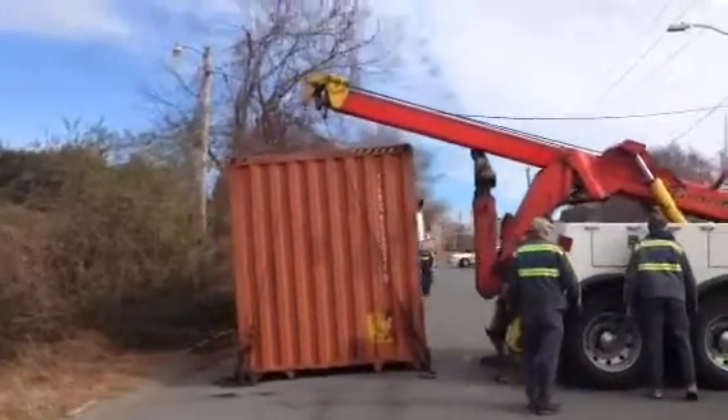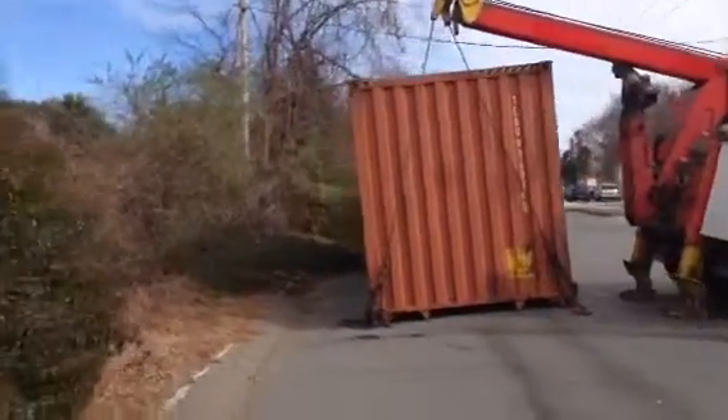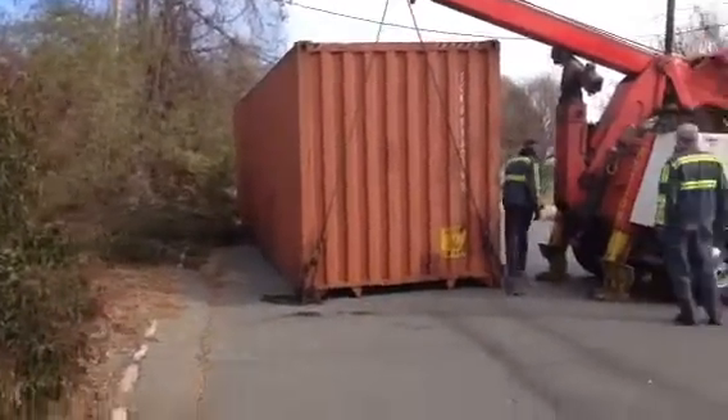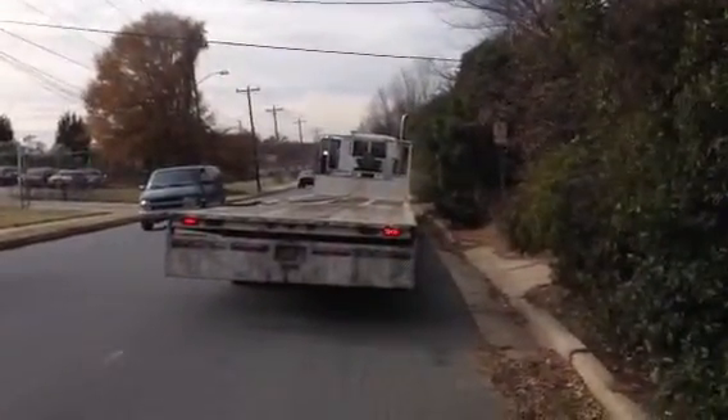After setting up this container, it's got about 16,000 pounds in it. We're going to take both forks and try to pick it straight up so that we can back the land on right under.